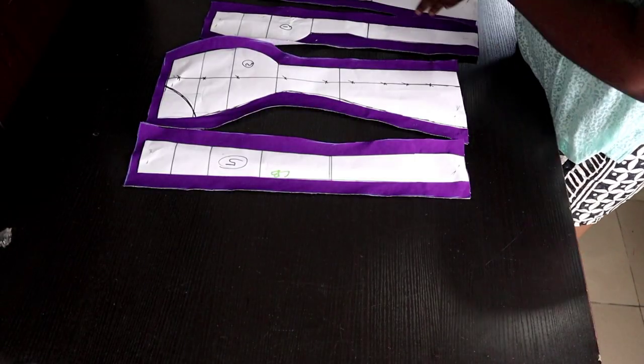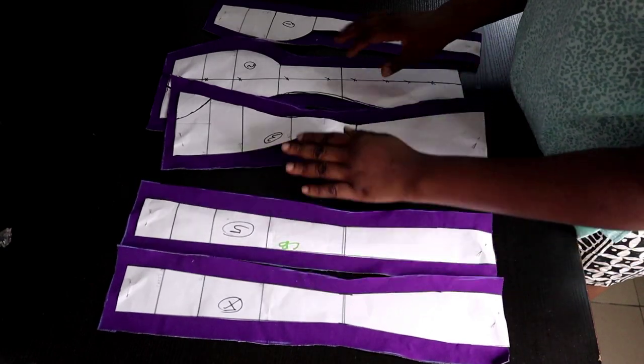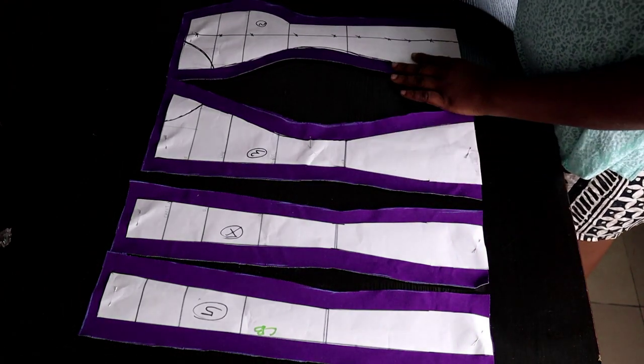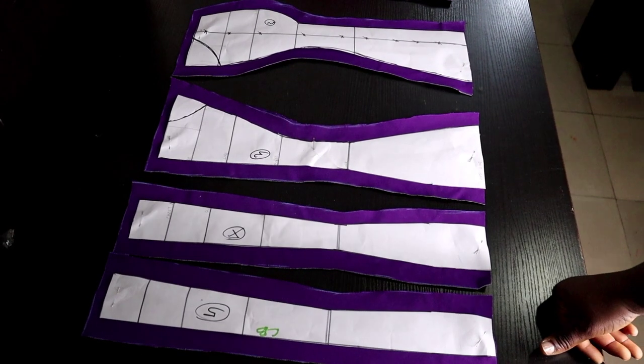After cutting all the pieces needed for the corset, go ahead and join them together the way you would join any normal pattern. You join one to two, two to three, three to four, four to five — you know the drill.